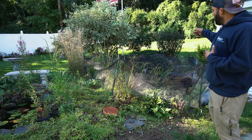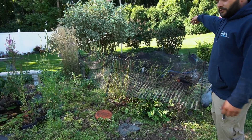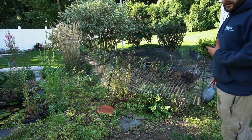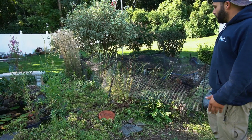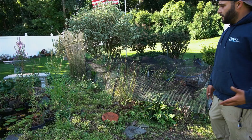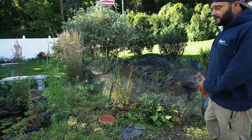We're gonna start off all the way at the top. It's kind of hard to see from there but all the way at the top we're gonna redo the stream as well. But first what we have to do is drain out the water. We'll take the fish out and put them in our holding tanks and then we're gonna get rid of all these plants. Make sure the ones that we want to keep are safe, the ones that are not we're gonna get rid of.